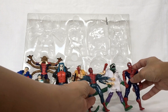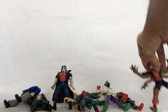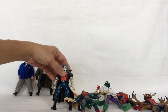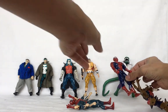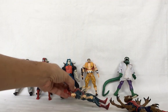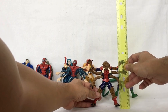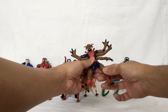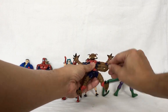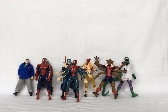Finally, let's look at Man Spider. Here's the full lineup: J. Jonah Jameson, Punisher, Morbius, Craven, Lizard, Spider-Man, six-armed Spider-Man, and Man Spider. Man Spider measures around five inches tall. His leg moves forward, knee bends, each arm moves, and his head moves from side to side. So that's a look at Spider-Man Monster Mayhem — the eight figures released by Toy Biz in 1998.